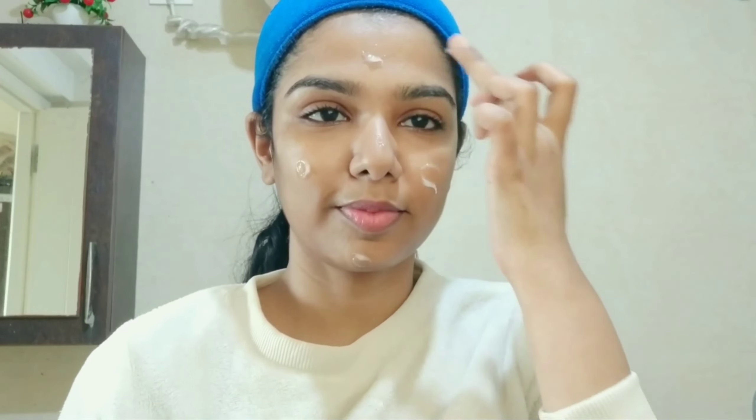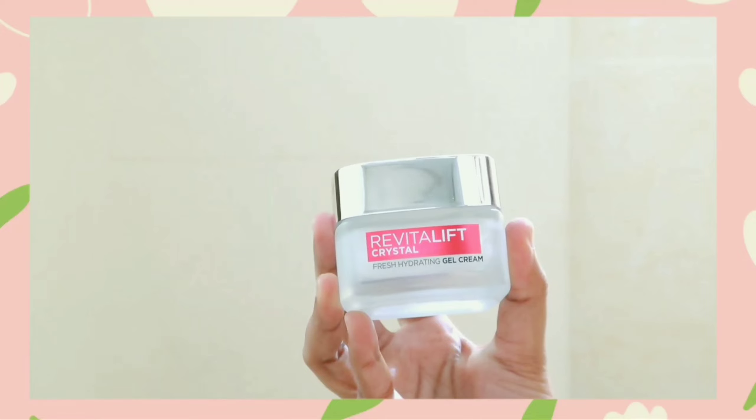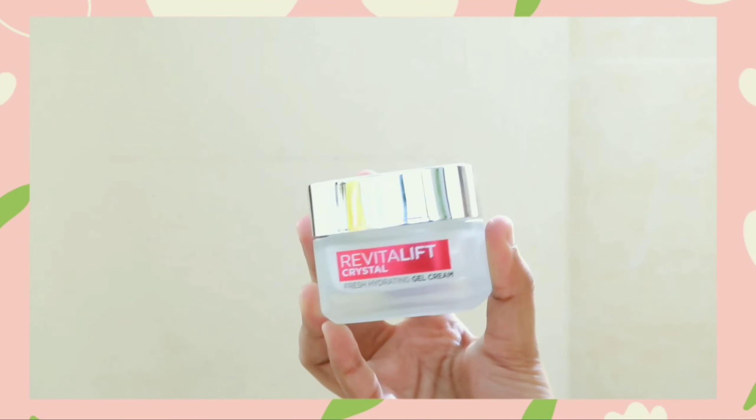Use the L'Oreal Parasola Crystal Gel Cream. This cream absorbs into the skin and gives crystal clear skin. If you apply the L'Oreal Parasola, you will see a beautiful glowing difference. This product is clinically and dermatologically tested.